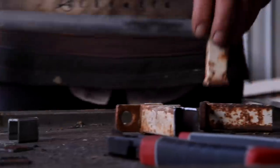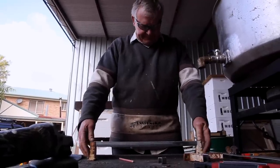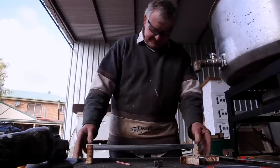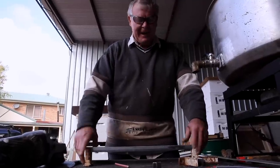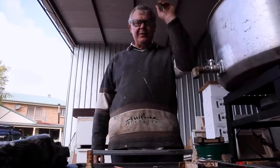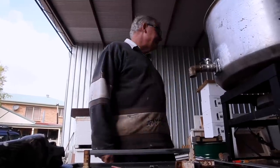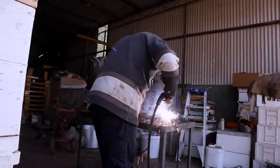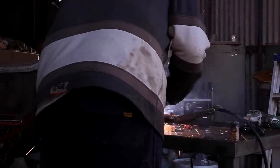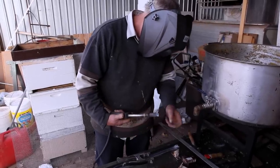That's good — we'll weld this bit up first. This construction job would probably be easier if a bloke had a level bench, but you can't have a level bench if it's covered in sawdust. The makeshift end of town. Anyway we'll go and get the welder and see if we can weld this together.